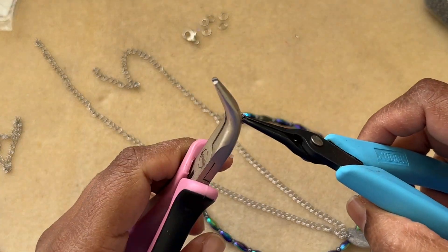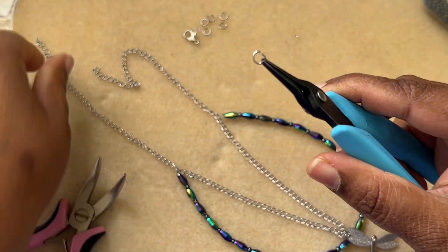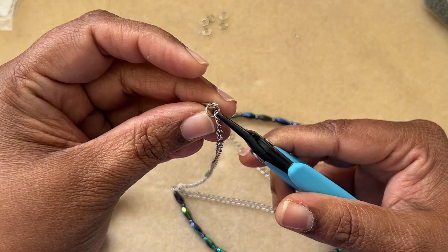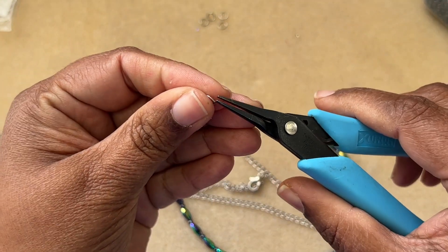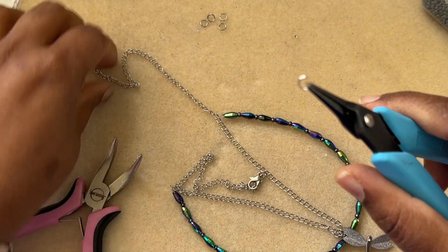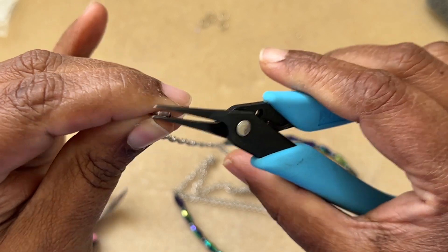Make sure the clasp is completely closed. Do the same with another jump ring for the other side so the lobster claw clasp has somewhere to hook. Making sure these are properly closed is the first step with jump rings. Go ahead and attach it to the last loop of the chain, going back and forth, and make sure they are completely closed.